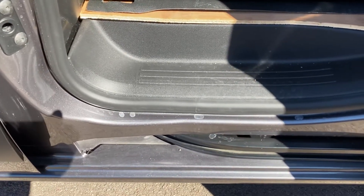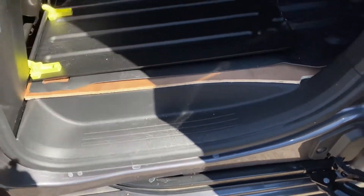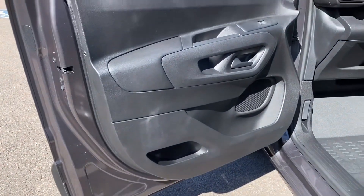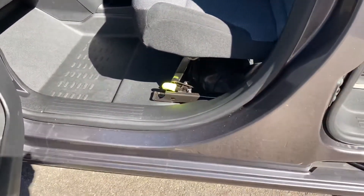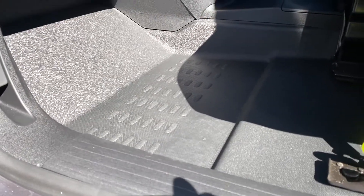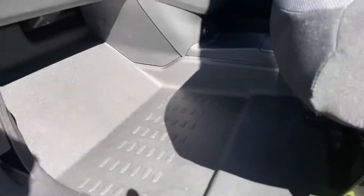I'll show you the loading point on the sliding door. Your loading point — the entry plastics and sills are all in good condition with no excessive wear or tear. Opening the passenger side front door, your door card is in good condition with again no signs of excessive wear or tear. Your entry sills and plastics into the front cabin are all good. The flooring in the front — again, no excessive wear or tear.